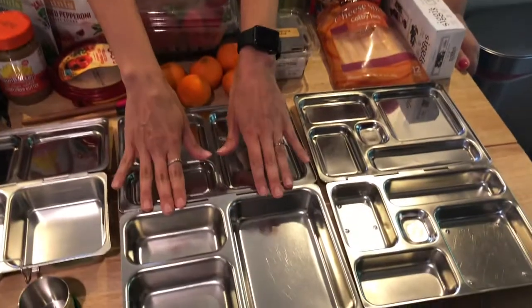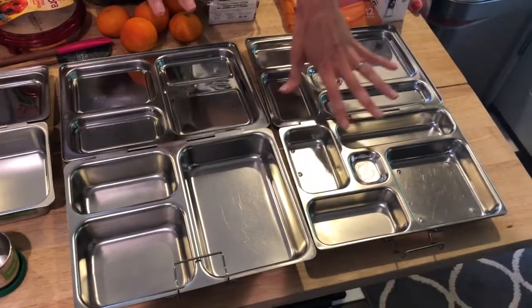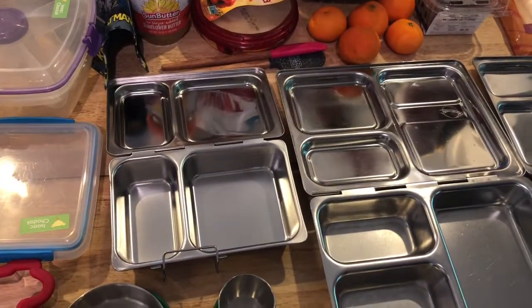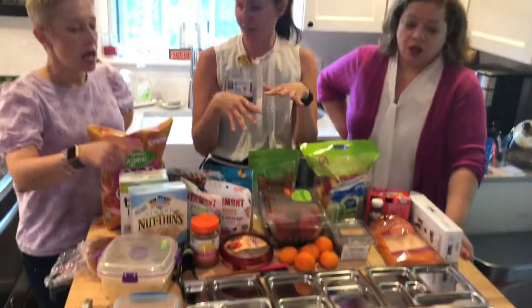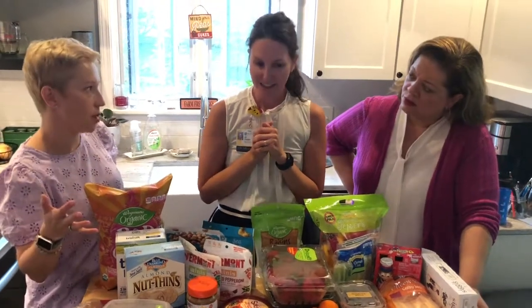These are for bigger eaters — I packed him a taco today so it fits in here. This one is more compartmentalized, and this is like a little snack size. They're called Planet Box. There's actually a dietitian who does Super Healthy Kids who analyzes 15 different lunch vessels. I've seen similar ones with different covers and colors so you can jazz them up if your child feels they need that.